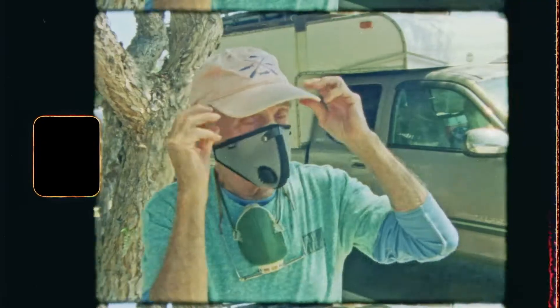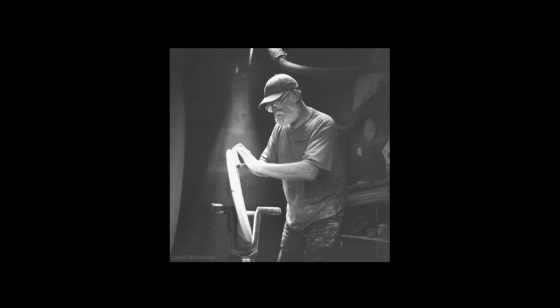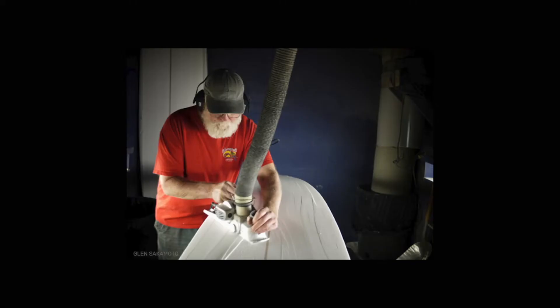He was an early shaper and team rider for Hobie Surfboards. My father, Terry Martin, was one of the first to shape for the legendary Hobie Altar. I witnessed him shape 10 boards a day for years. His nickname was The Machine. Hobie'd say he was the greatest and most prolific shaper of all time.